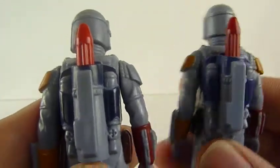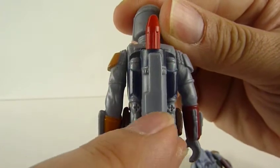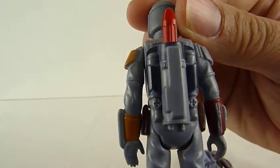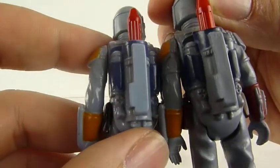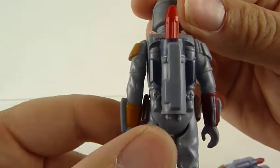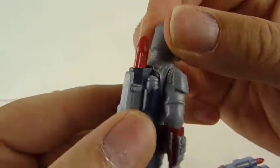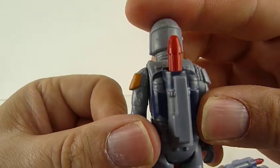Now looking at the backpacks — I swear that on one of the other ones I have, there is a little groove in the back, like an L-shape, which is where the rocket firing mechanism was. But neither of these have it on the back. I don't know whether that's just a childhood memory that's not real, but the backpack always did seem small, and I spent hours as a kid trying to pull that missile out and it never came out.